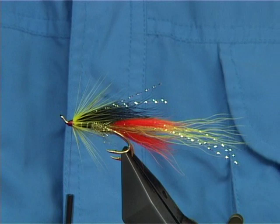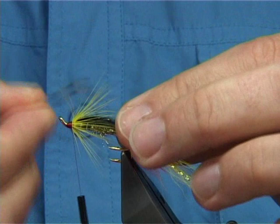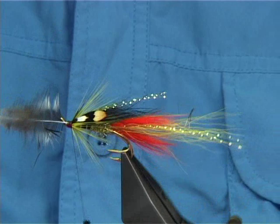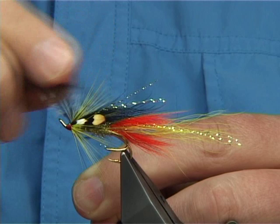Now I'm going to add two jungle cock eyes. Basically you could tie them the length of the shank, or half the length of the wing or so. Take two, remove the fibres that you don't want — just pull them back. Get them on the side, make sure they're the same length. Hold them, two or three turns. At this point you could check to see that they're on the wing — that's exactly where I want them, and obviously they're the same length. Take the thread down, fold these back, tuck them back. The fly will last much longer. Hold your thread tight and trim them away.